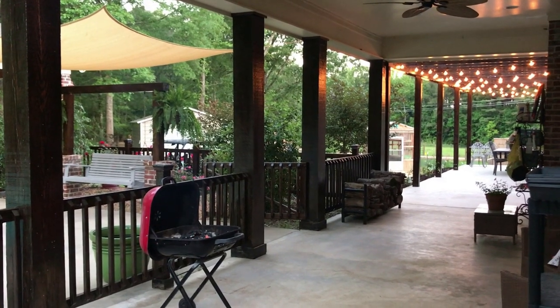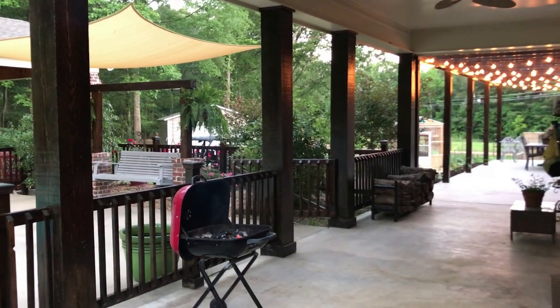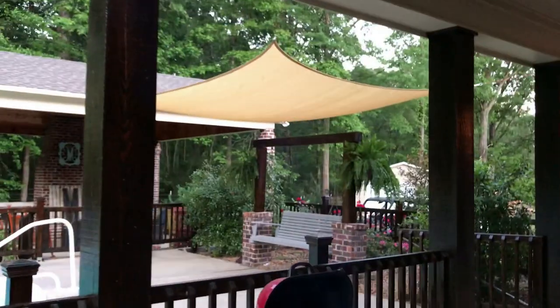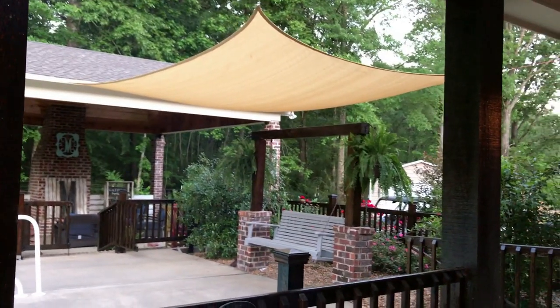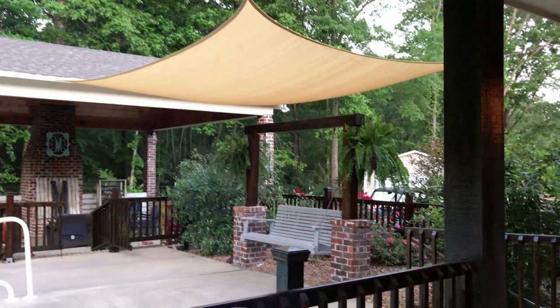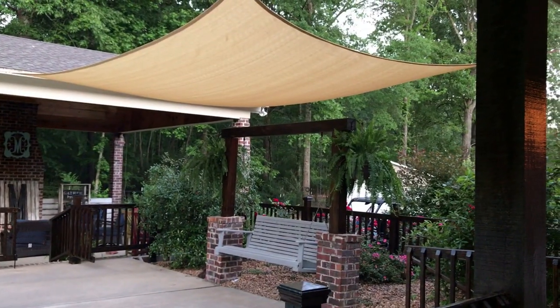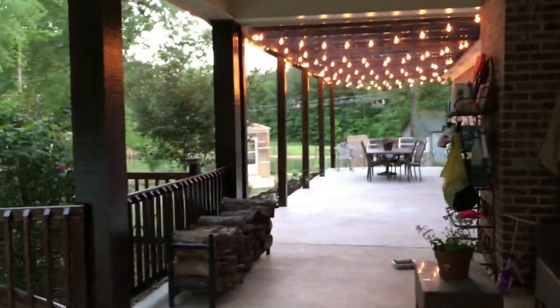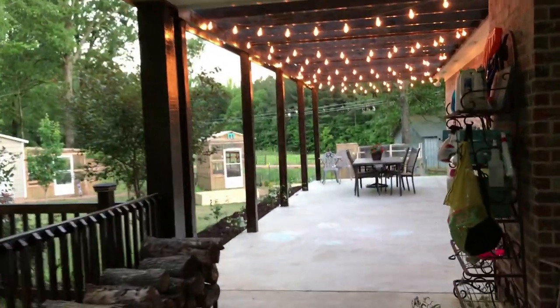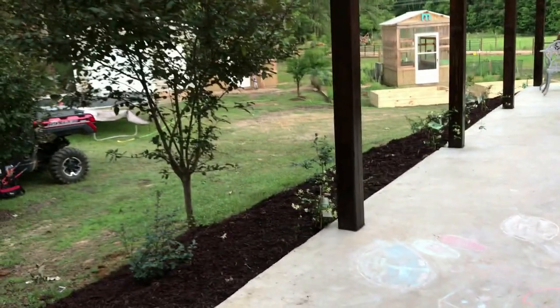We finally finished the backyard project! We haven't talked about this a whole lot, but this was my Mother's Day gift. I don't really like to swim until about mid-May because the water is just too cold — I like it really hot. So this canopy was my Mother's Day gift and I really, really like it because it keeps shade all day. This is finally completed! We've got our lights all up, our bed is done, and the kids have been having fun coloring with chalk for the past several days.